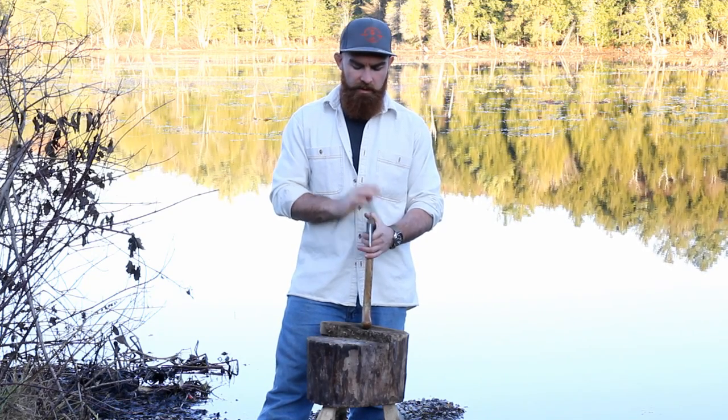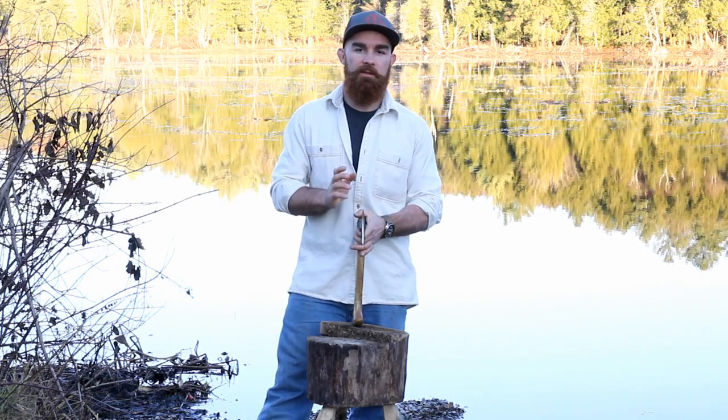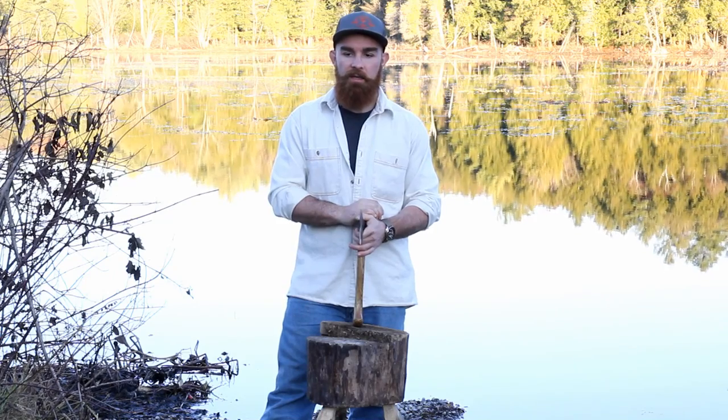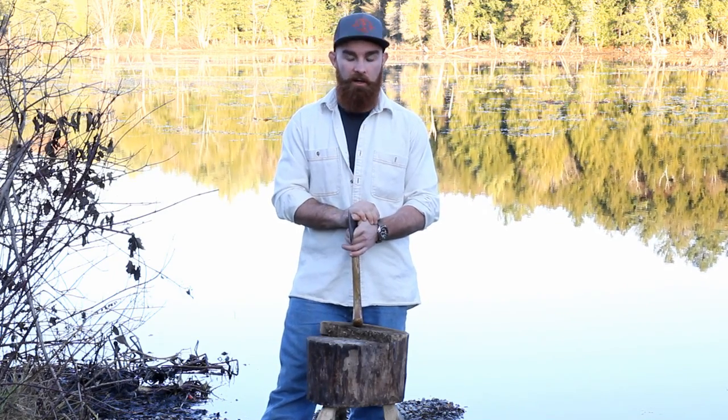Very important for me as well was a certain profile from the top. This axe turned out a little bit thicker than I wanted, but I'd say that's experience — I know a little bit better now what I prefer in a carving axe.